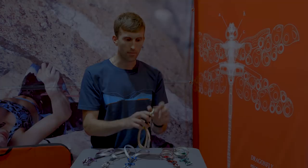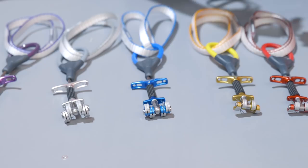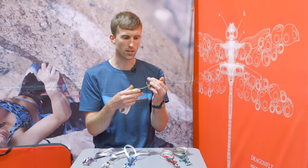The triple grip camming surface also helps to create a really nice solid placement. Combined with the really flexible stem, when this is placed it's really not going to want to walk — it's going to stay where you put it.